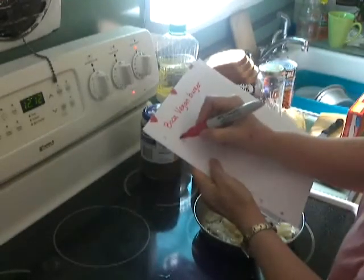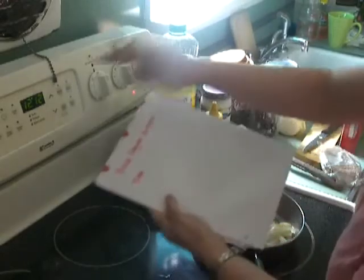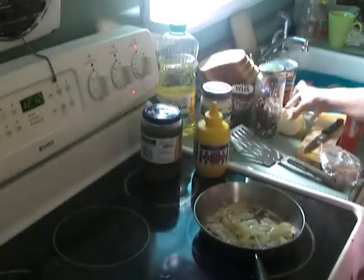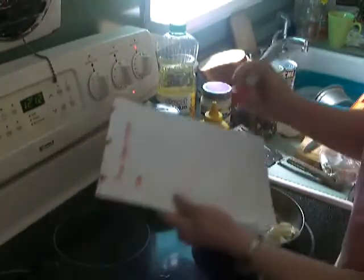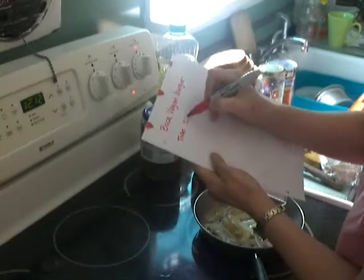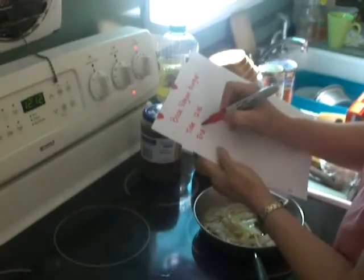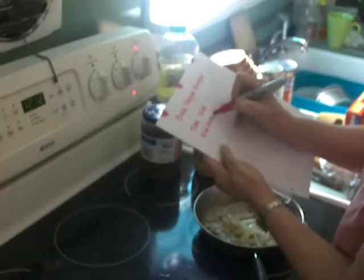I'm starting now. Let's say it was about 12:05 because I did cut the onion and started the onion frying before I started taping. So I'll call it 12:05 and we'll see what that is.